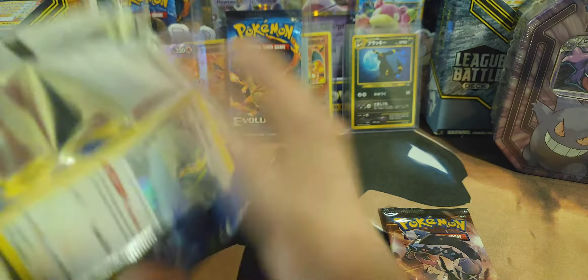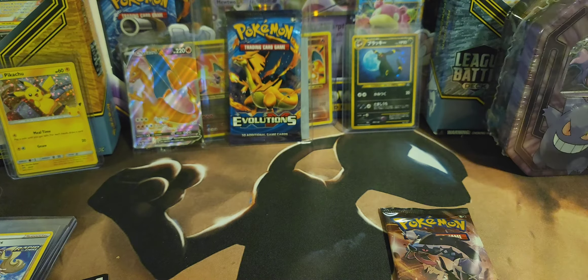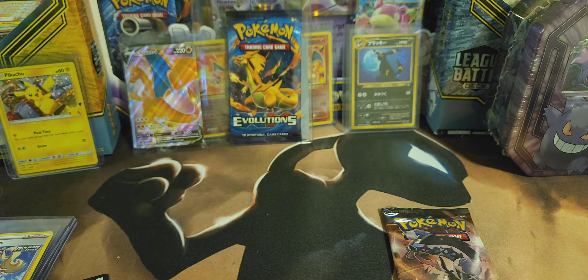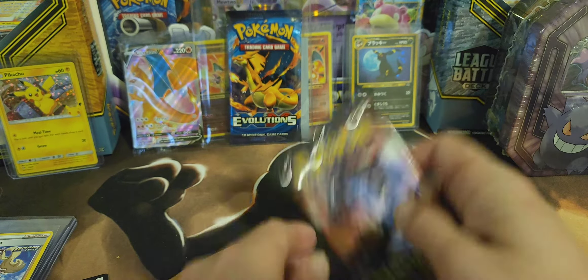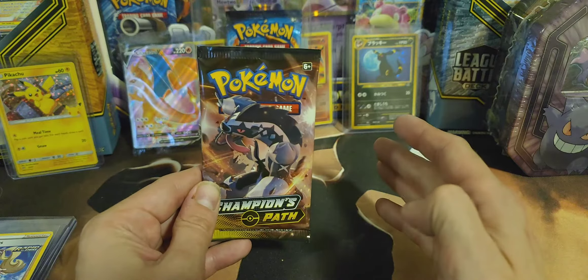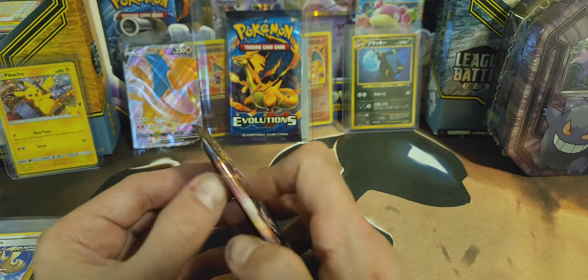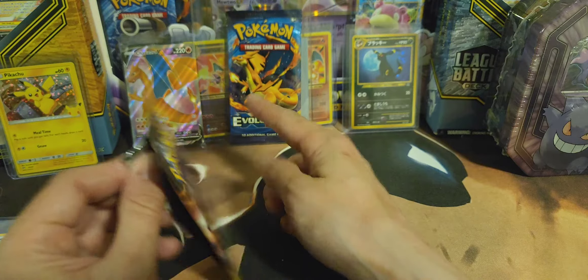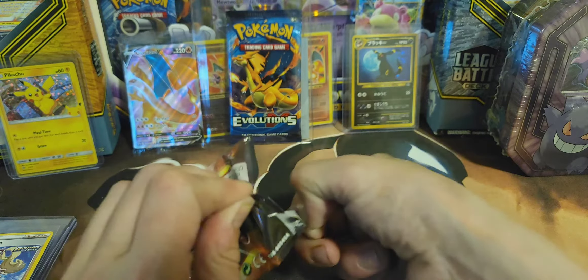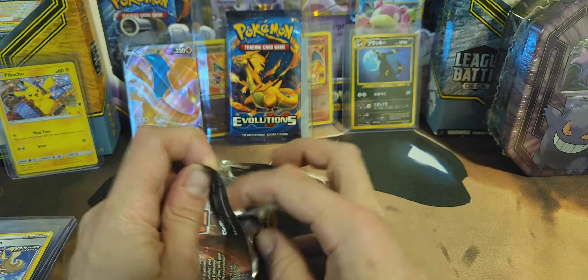I'm sorry for my lack of expression, but I still am enjoying opening a bunch of Pokemon cards - that's what this channel is all about. The last one came down - the Battle Styles came down on the last pack magic. So if I don't get it in here, maybe I'll get it in there. We're going for last pack magic, maybe first pack magic for Evolutions.